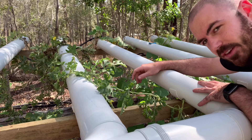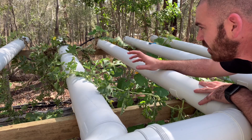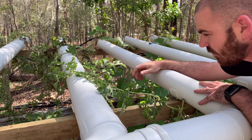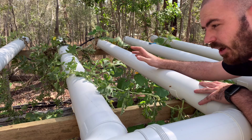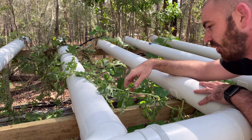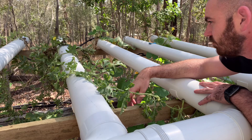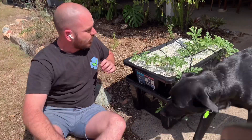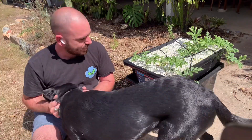It's not the prettiest thing in the world but the plant's healthy, the roots are in solution, and it should bounce back. I should get some watermelons - if they hang off at this point though I might need to support them anyway.